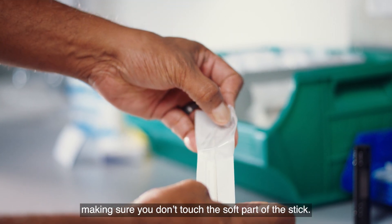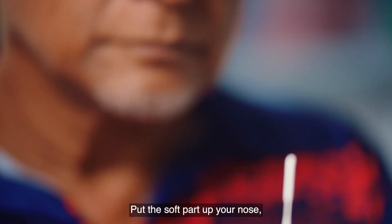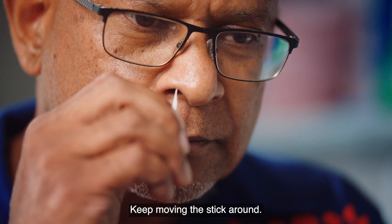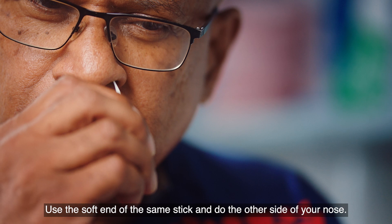Take the stick out of the packet, making sure you don't touch the soft part of the stick. Put the soft part up your nose all the way up until you feel it touch the back of your nose. Keep moving the stick around. Then use the soft end of the same stick and do the other side of your nose.